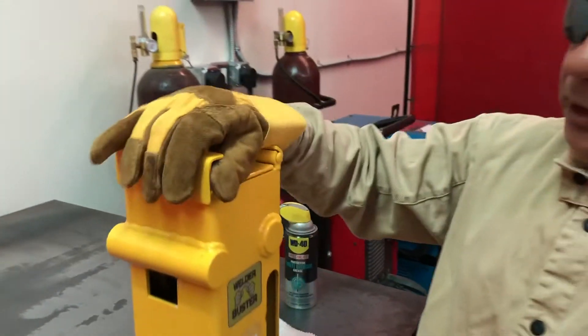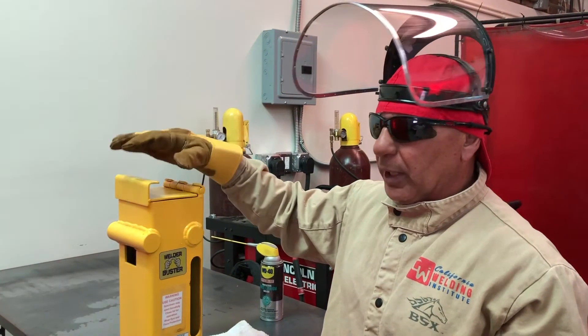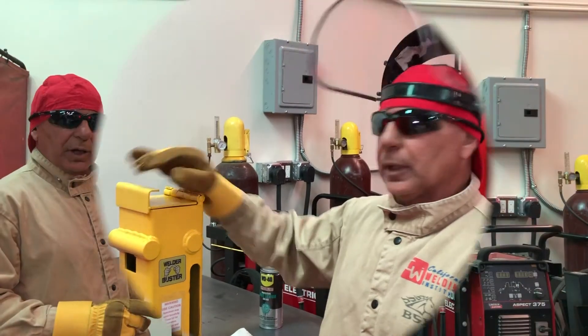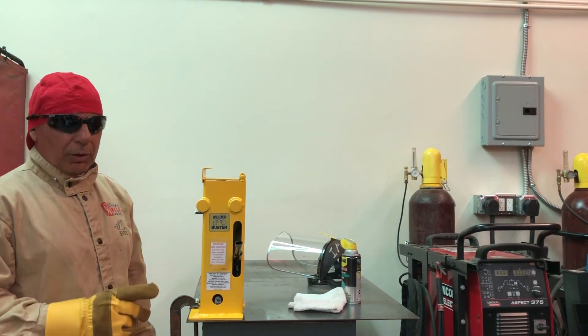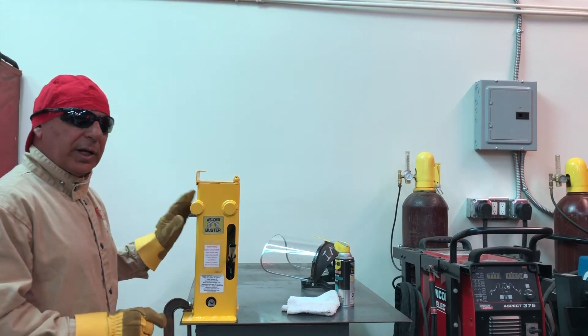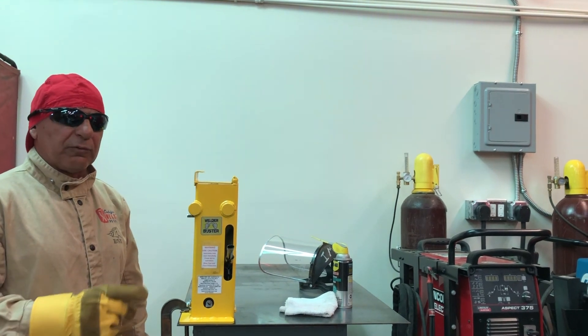I want to remind you that the lid does not have a latch, so if you turn the jack upside down you'll probably open the lid and possibly lose your pump handle. Always keep it right side up — and it's not good for a hydraulic bottle jack to be turned upside down anyway. Before we ship the jig, we always test at least one specimen before the test jig goes out to you. So if you receive a test jig with a little bit of lubricant on it and maybe some scratches, it's because we actually tested it — we want to know it works before it gets to you.